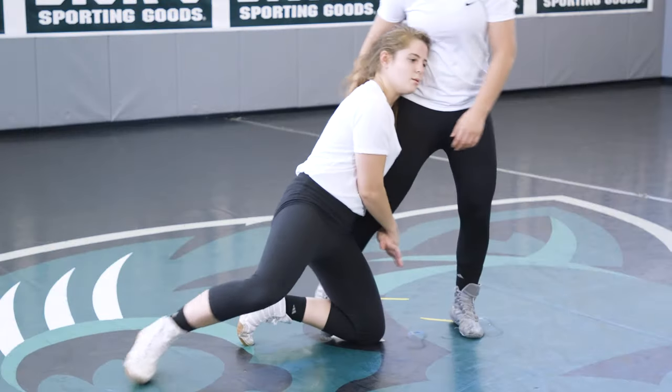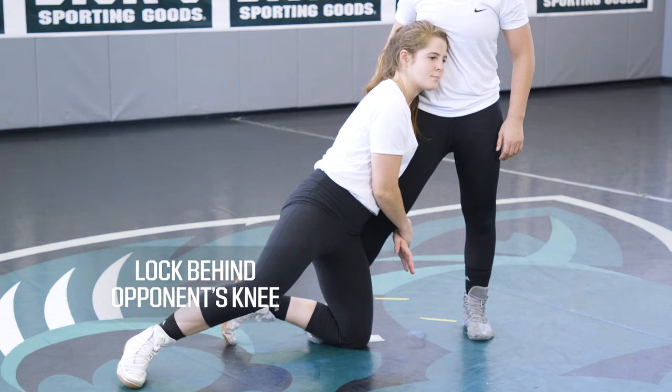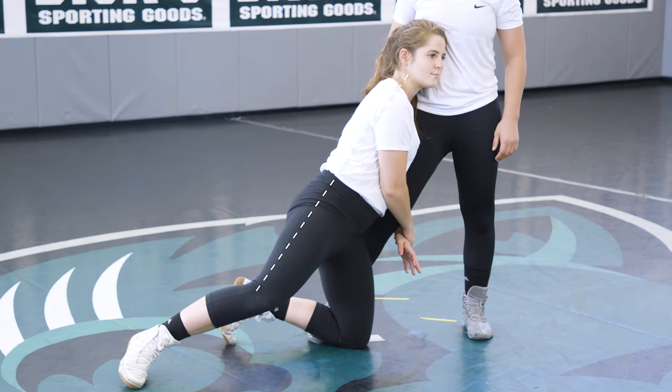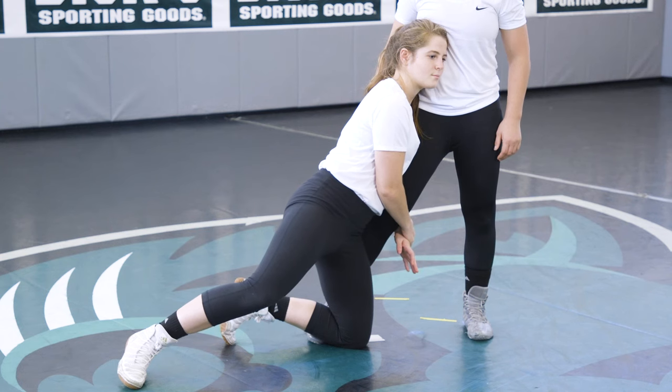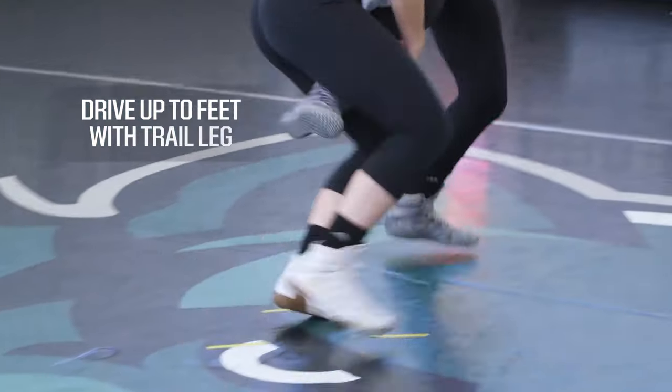Head up, back straight, hips in, and your lock should be behind your opponent's knee. Your body should be in a straight line from your shoulder through your hip down to your knee, and there should be no space between your body and your opponent's. Then use your trail leg to drive yourself back up to your feet.